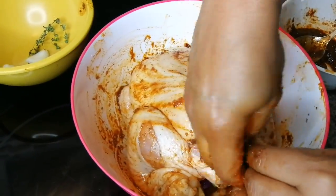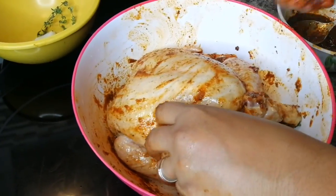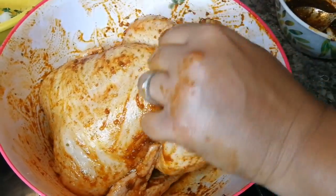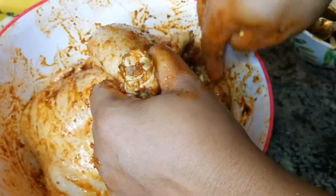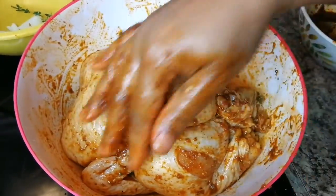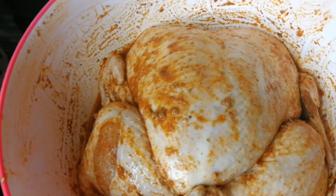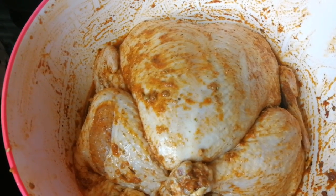If you can get under the skin, that's great. Can't leave out the thyme — gonna stuff it with some thyme as well. We're gonna leave this to marinate in the fridge for about two days. This chicken has been soaking overnight, soaked to the bone. Let's bake this bad boy!